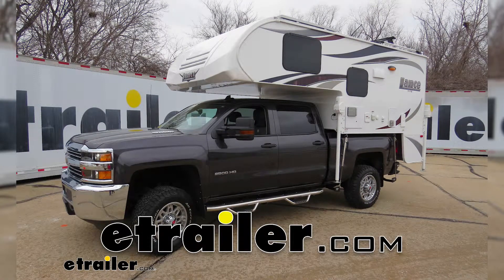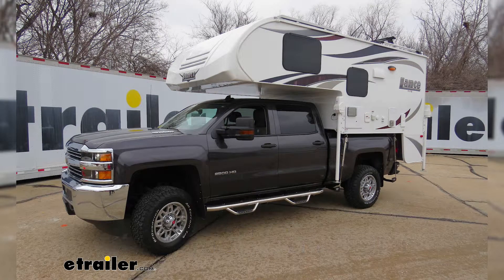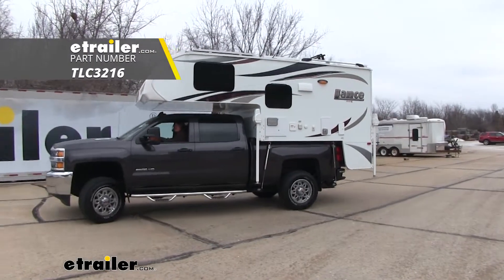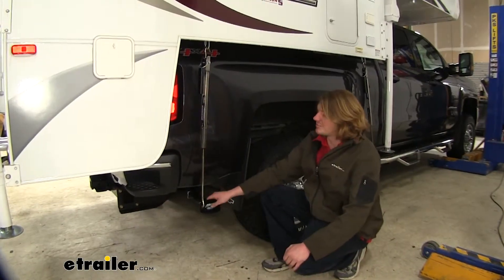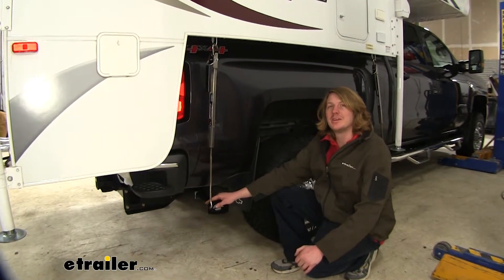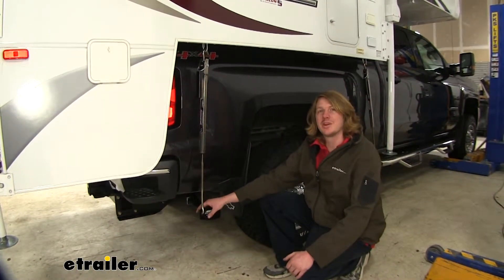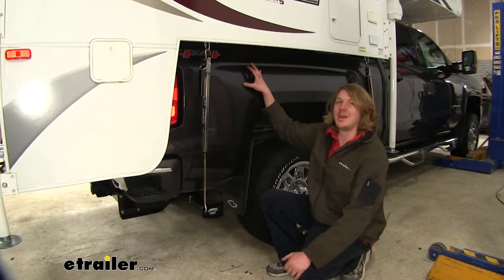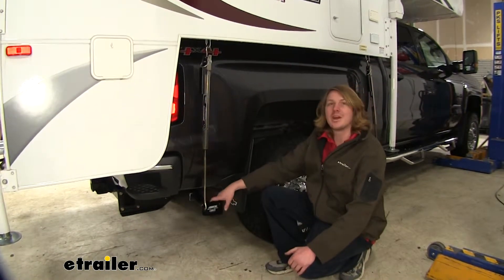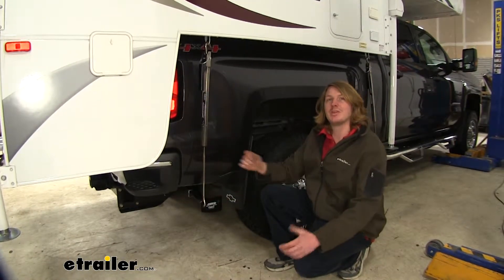Today on our 2016 Chevrolet Silverado 2500, we're going to be installing Torklift custom frame-mounted camper tie downs for the rear. These camper tie downs are going to provide you a secure anchor point to get your camper strapped down to the back of your truck. This is even better than mounting it to the bed because you distribute the weight to the frame and it helps keep it more stable and less top heavy.